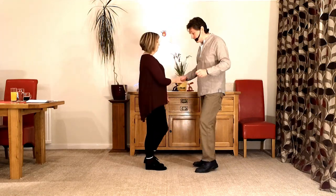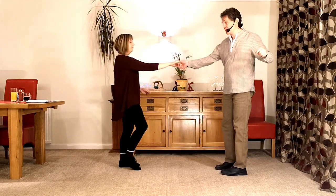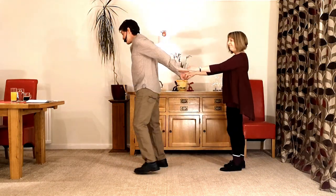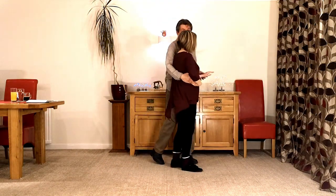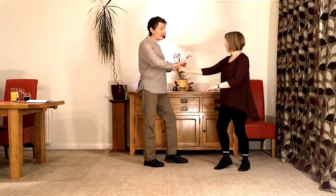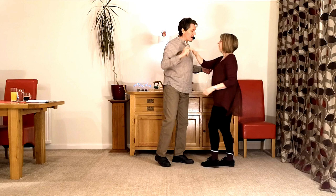So let's think about that with some numbers. We go: back one, sweep two, lean three, wrap four, sway five and six, away seven, facing eight, return one and back two if you're doing the slow exit.